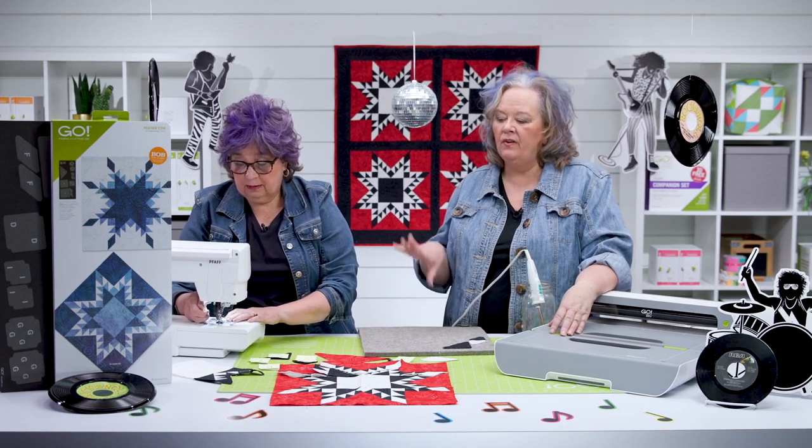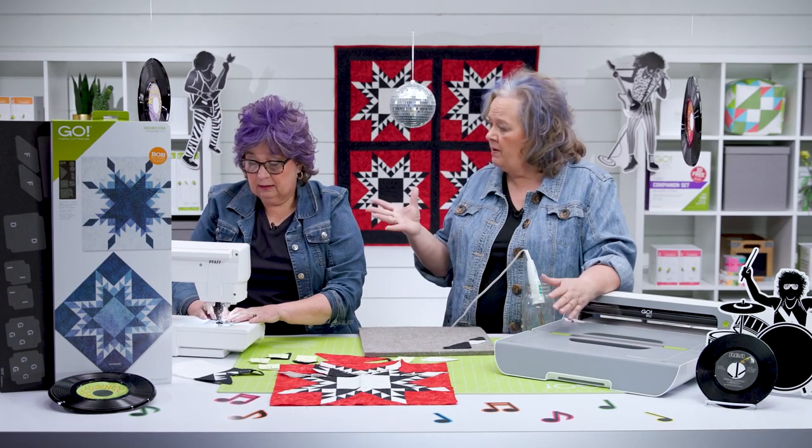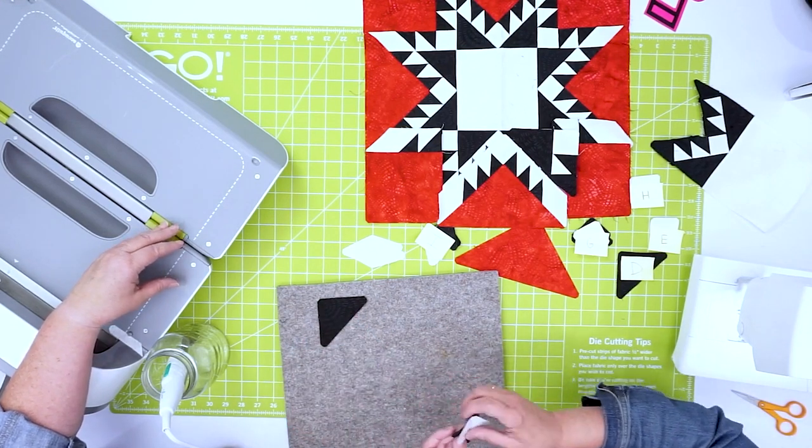Quilters, if you're nervous about sewing those Y seams, don't be. We've made a video on all about how to sew Y seams — it gives you all the tips and tricks so that you can feel comfortable.